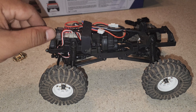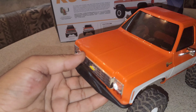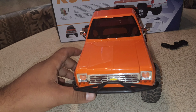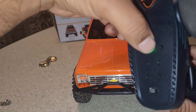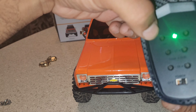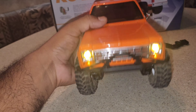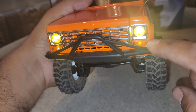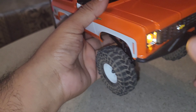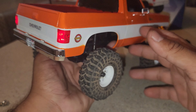Let me put this body on and show you the lights that my buddy Josue made for me. Let me turn on the lights by hitting the bind button. As you can see, the turn signal lights here are lit up, and in the back as well — I think it looks pretty good.